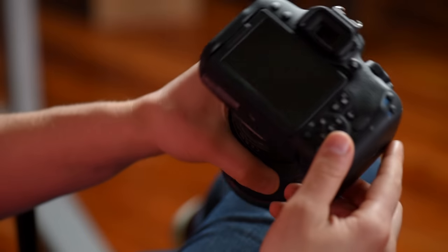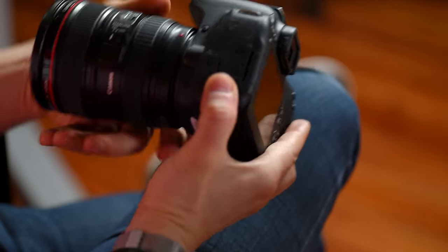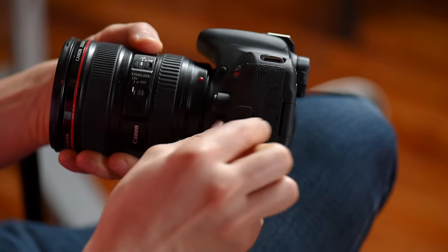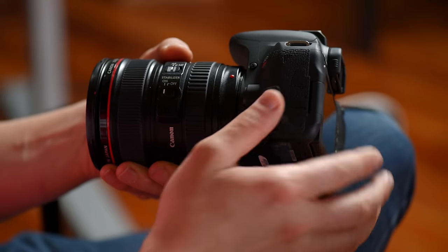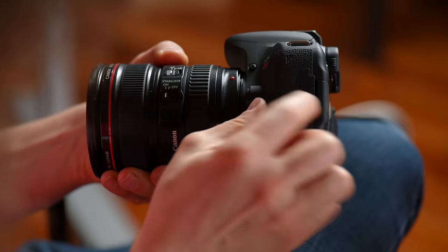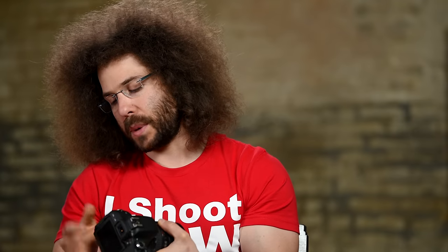Flipping underneath, this is your tripod socket — connect it to a tripod, monopod, or a strap. On the side of the camera, you've got inputs: the top is for your remote and the bottom is where you plug in an external microphone if you're recording video. Right here you have your USB as well as an HDMI port in case you want to play it back on a TV or transfer files to your computer. I do recommend you pick up a card reader — it's much easier than plugging in the cable.